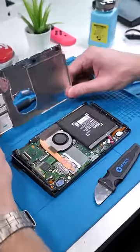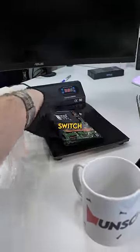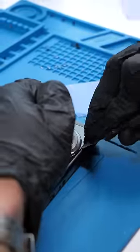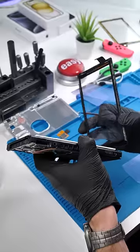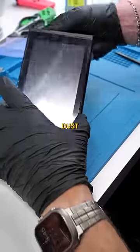Now we can see the actual switch. Disconnect the battery, disconnect the digitizer. Now we have to cook the Nintendo Switch — the LCD and digitizer are separate, so we'll just remove the digitizer. Now we can install the new digitizer, being very careful not to get any dust in between the two.